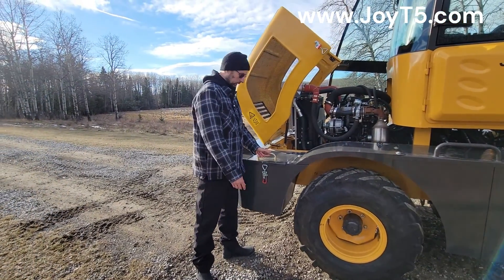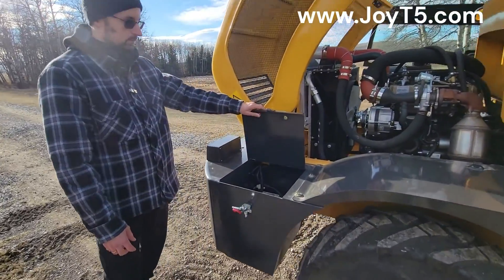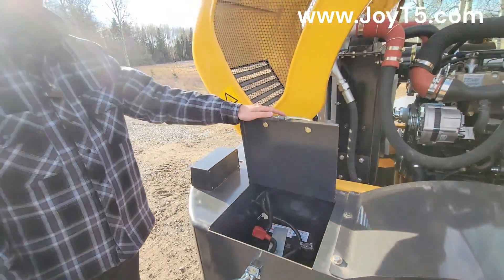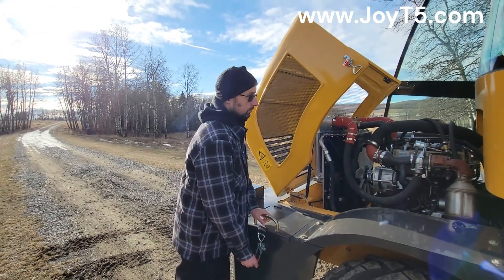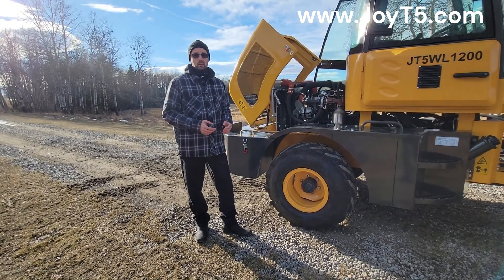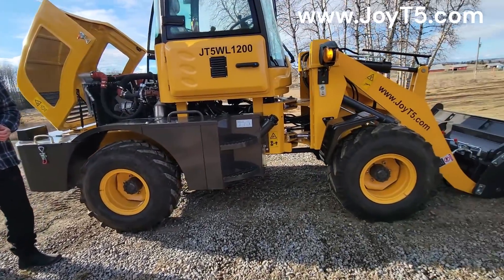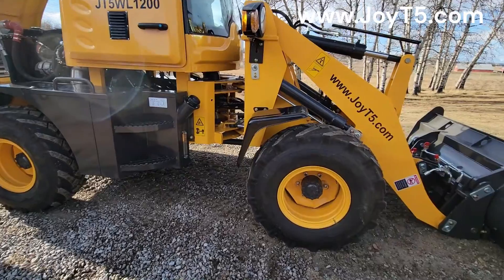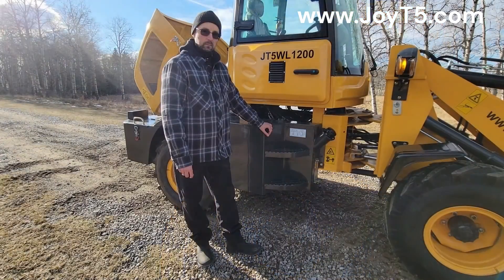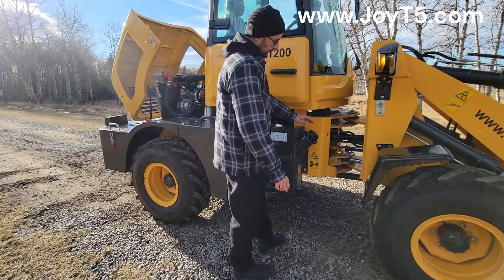Over here we have our battery compartment with two 12-volt batteries inside. This wheel loader comes with 20.5 70 R16 tires, which are the same on both back and front. Over here we have our diesel tank with the side glass and the cap with a lock.